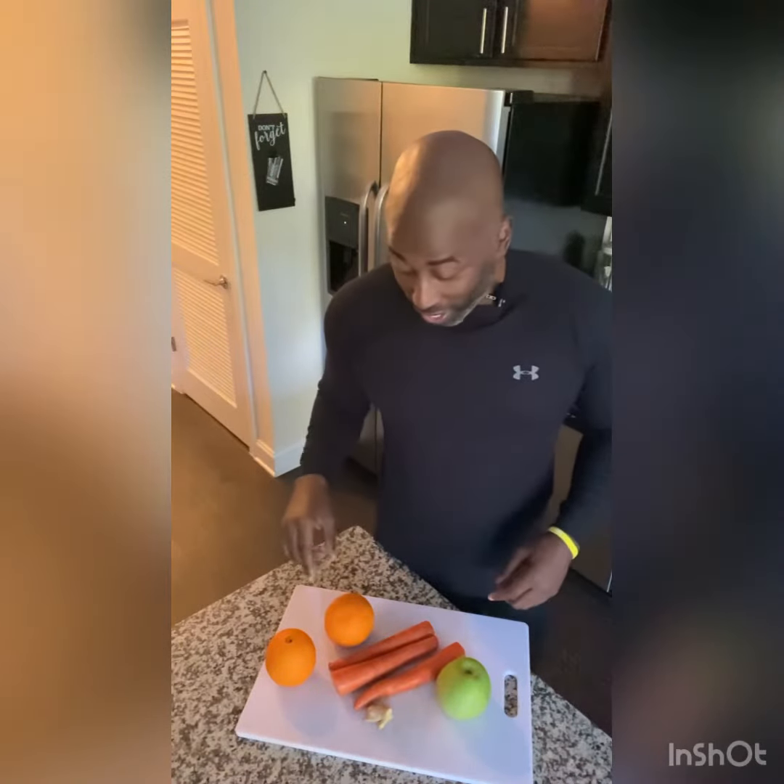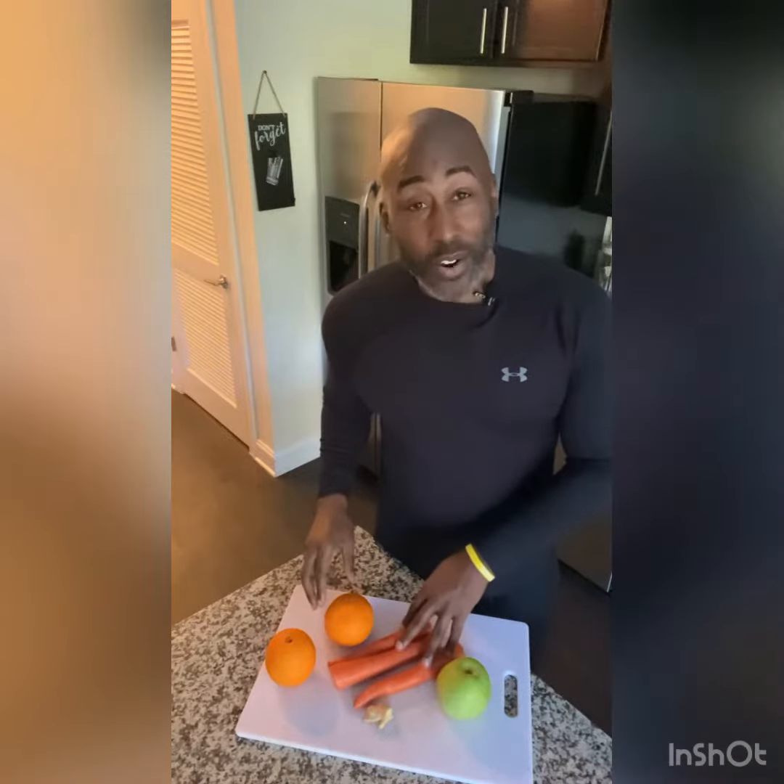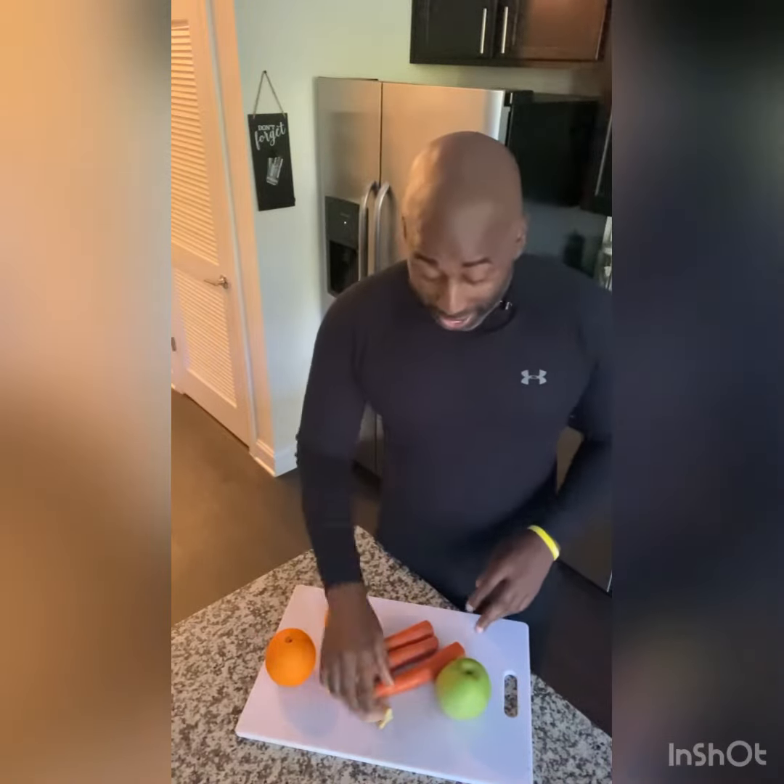This recipe is real simple. We have two oranges, three carrots, one green apple, and about an inch of ginger. That's it. This is our allergy and sinus relief recipe.